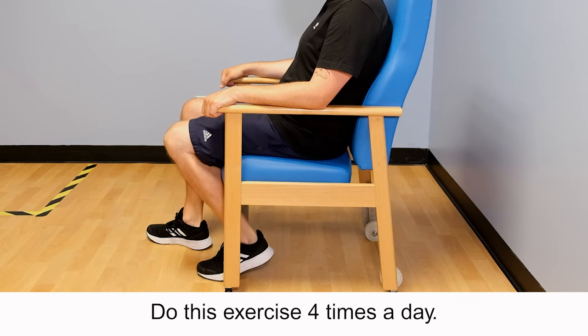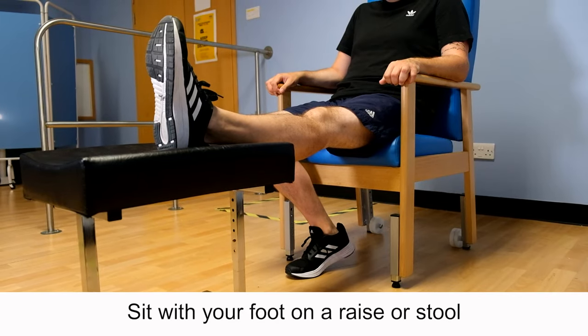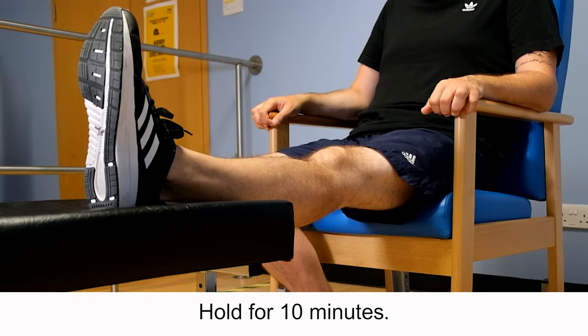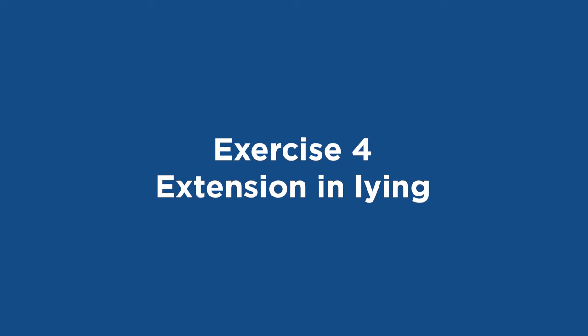Exercise 3: Extension. Sit with your foot on a raised surface or stool with your knee unsupported. Allow the weight of your leg to straighten the knee. Hold for 10 minutes. Do this exercise twice a day.